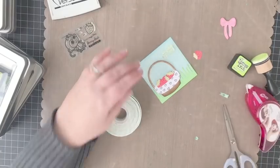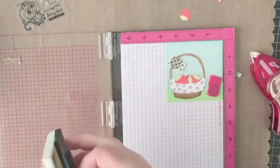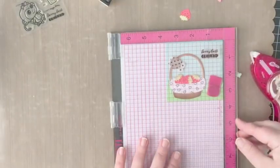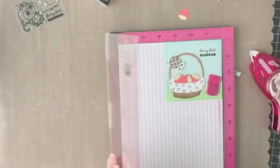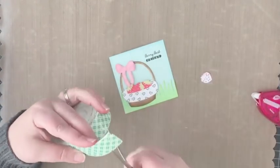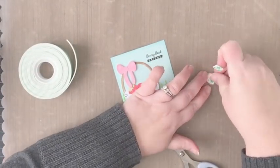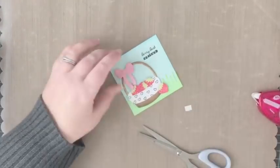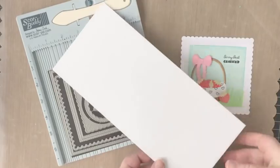The sentiment I'm going to use is from the clear stamp set and it says 'Berry Best Friend,' which goes really well with this Mini Strawberry Die and will create a super sweet friendship card. I stamped that using VersaFine ink and my MISTI. Now I'm attaching the bow with a little bit of foam tape, and I'm also going to attach the little strawberry to the ground using foam tape as well.